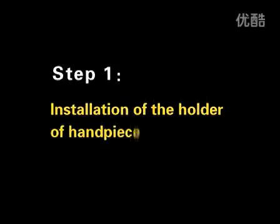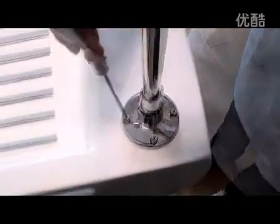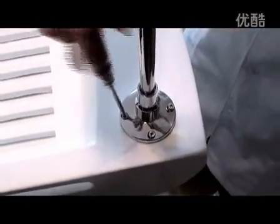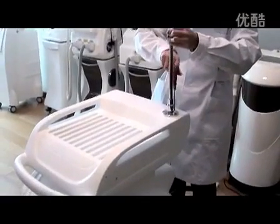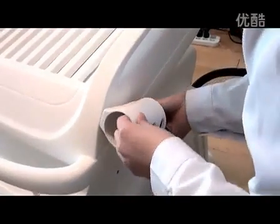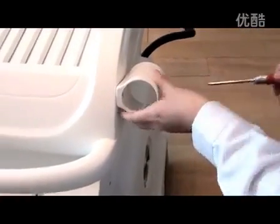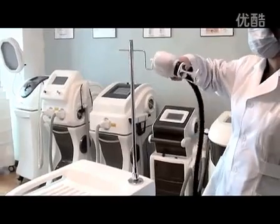Installation. Step 1: Installation of the holder of handpiece. Hang the handpiece in the holder.